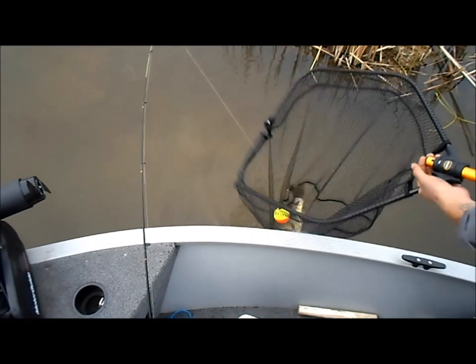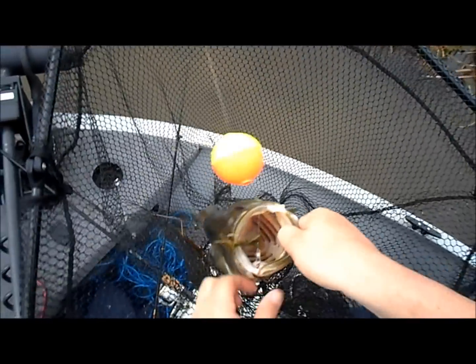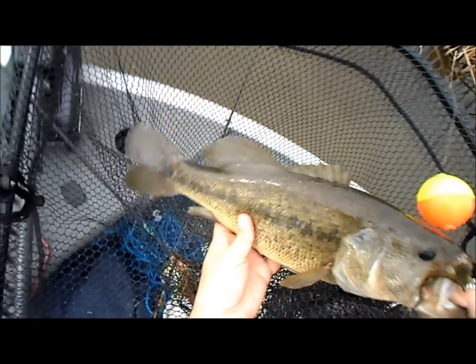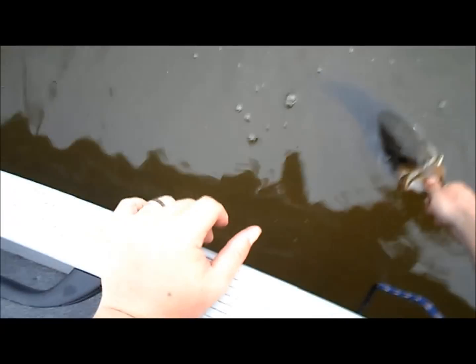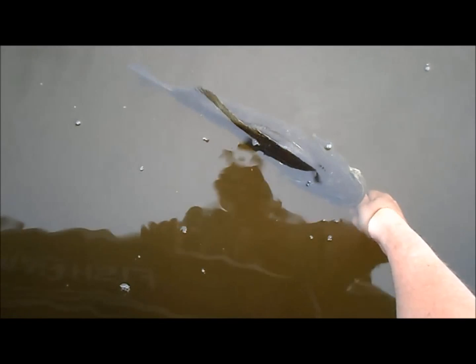Get him out, get him measured and put back in. He's a good four — at least. Oh yeah, nice! 17 and a half, three pound bass going back.